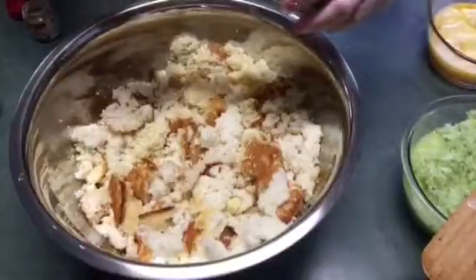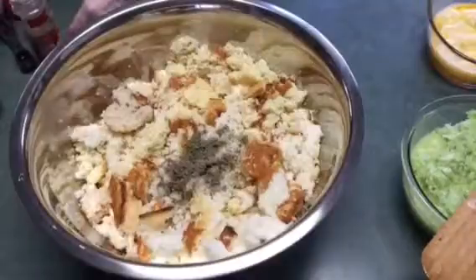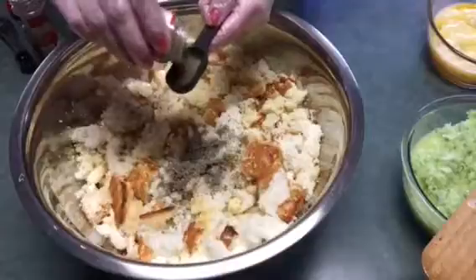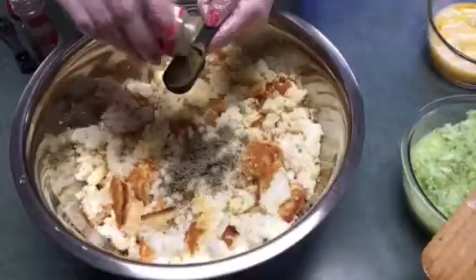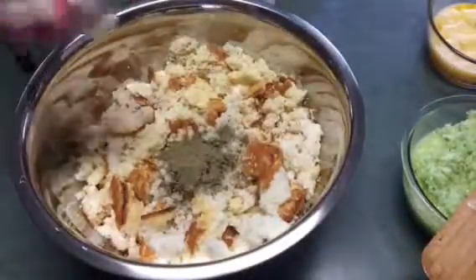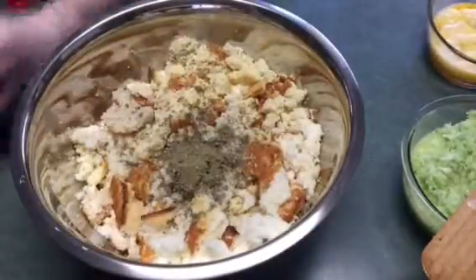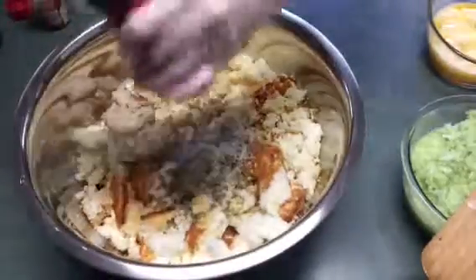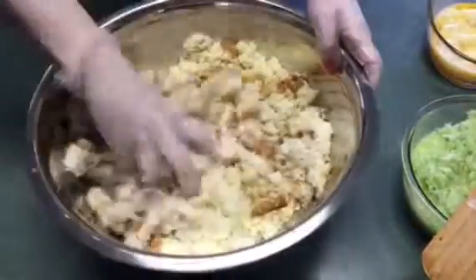I'm going to go ahead and add a teaspoon of sage and a tablespoon of poultry seasoning. You don't have to be perfect — it could be a little over. I added a little bit more sage. Then a teaspoon of salt and some pepper. Just want to mix it up.